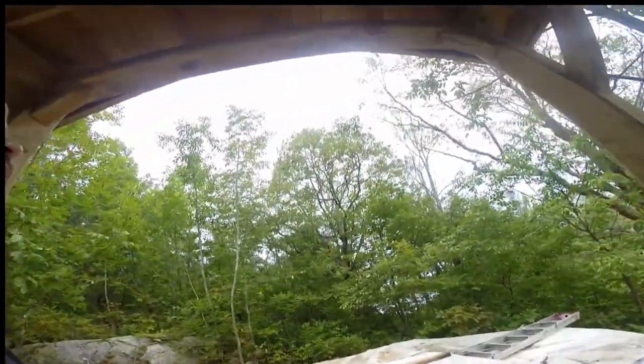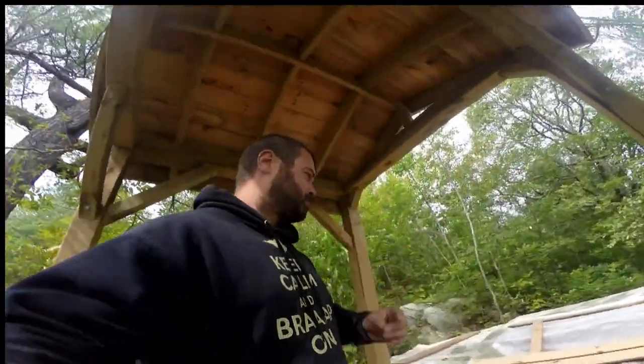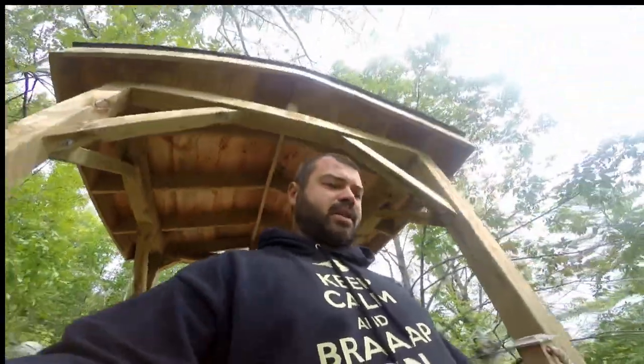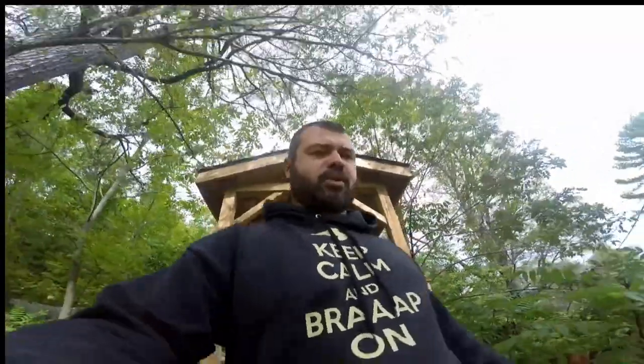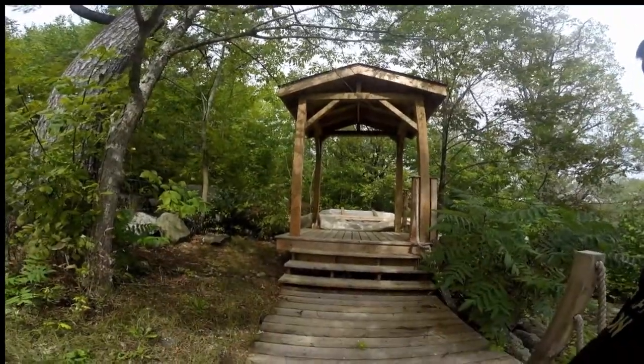Pretty wild now. Unfortunately, you guys didn't get to see how it came down. It was a pretty easy, pretty basic event. Pretty much the entire thing lifted up and came right back down — it just opened up like a big giant puzzle and collapsed really easily. So, more to come. We no longer have a yurt, but bigger and better things to come. Stay tuned. Thank you.